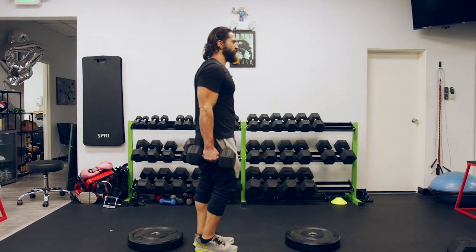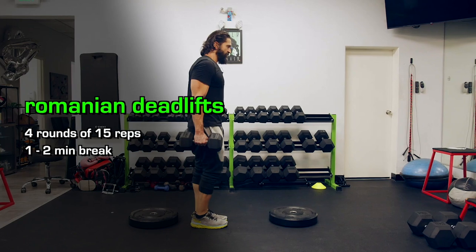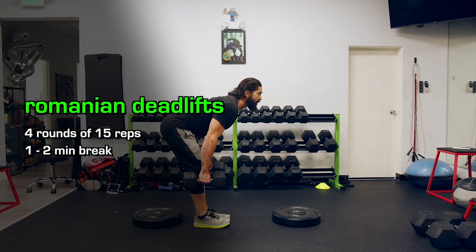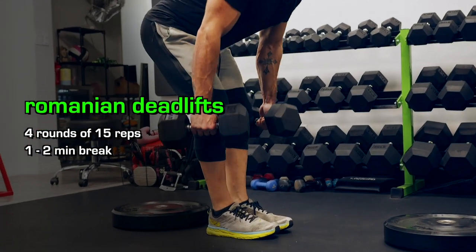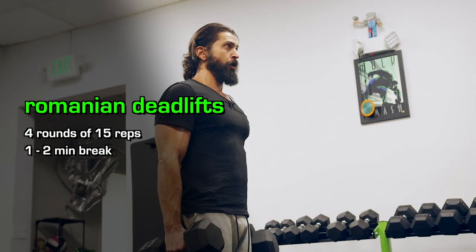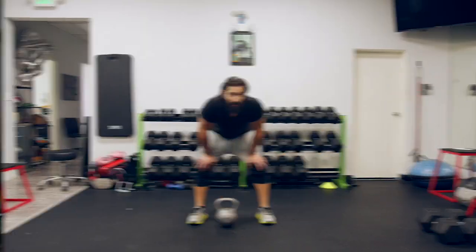I'm gonna do this to the side so you guys can pay attention to the form. Dumbbells go to the side, feet are together, legs as straight as you can. When you feel your knees bend, that's your stop point.